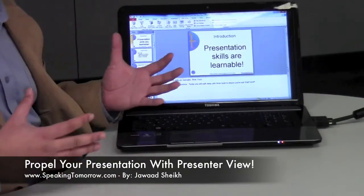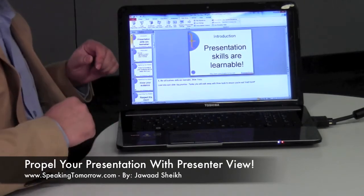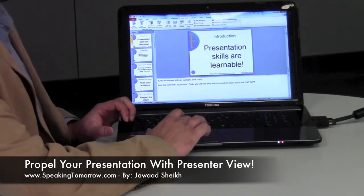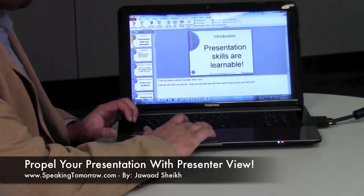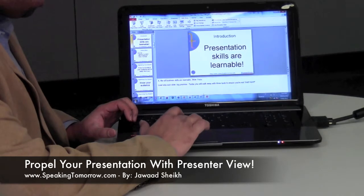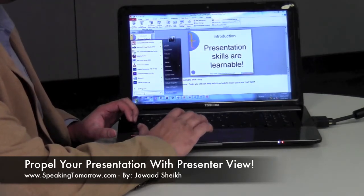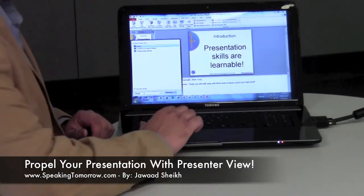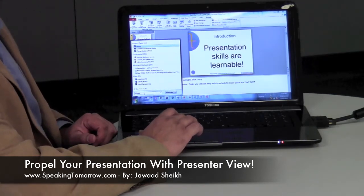The first step is to configure your laptop to set up extended mode. To do that, you press your Start menu, and in the search bar you type the word 'display.' The second option that comes up is called 'Connect to an External Display.'